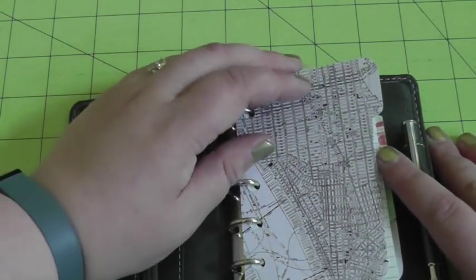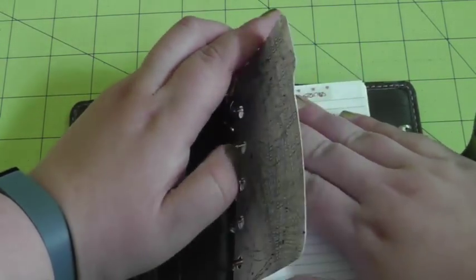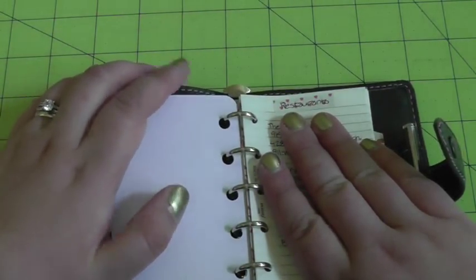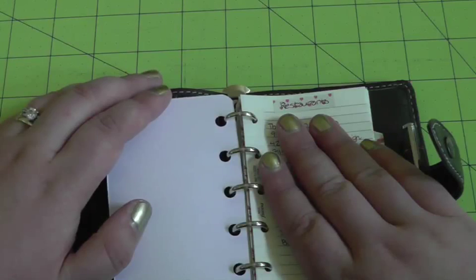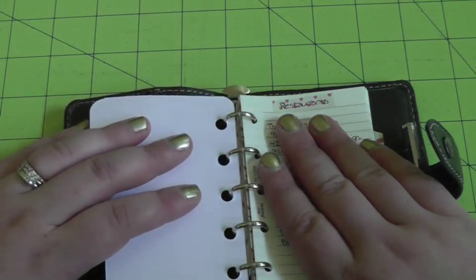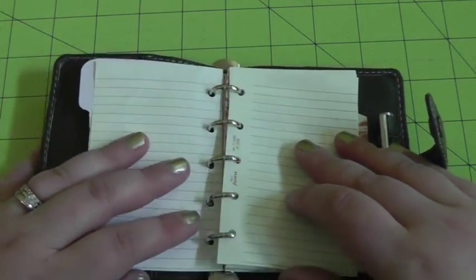The first section is for 'in the area' — things that are local to us that I want to do and check out that we haven't so far. The first page is restaurants. I keep covering things up a little bit because I don't really want my location broadcast to the world. But I just have the name of different restaurants that I've heard good things about, their location, and their phone number in case I need to call for reservations.